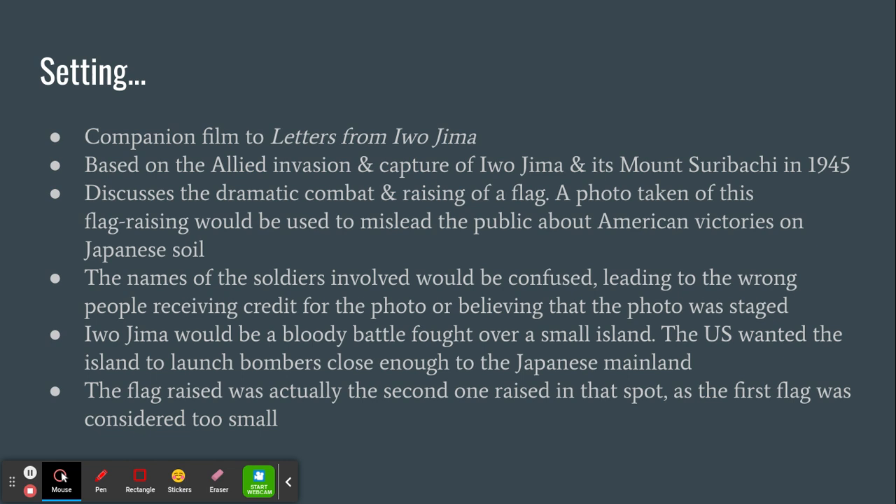We wanted Iwo Jima because, although there's not much there in terms of resources, it was strategically close enough to Japan's mainland that we could launch bombers from Iwo Jima and still make it back. The bombers could go on a bombing mission and then travel back to Iwo Jima without losing too much fuel.